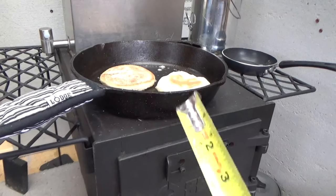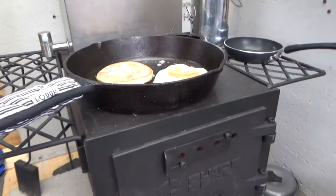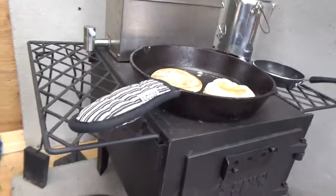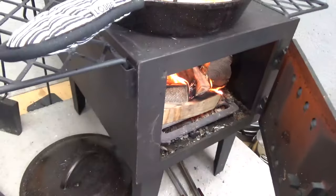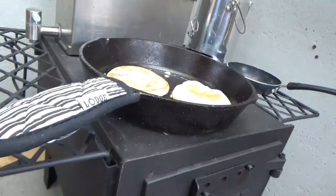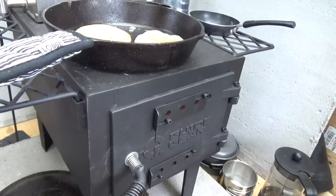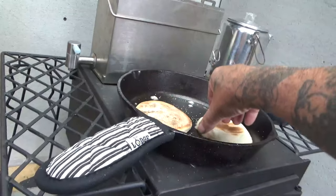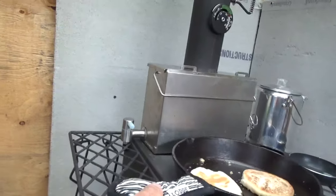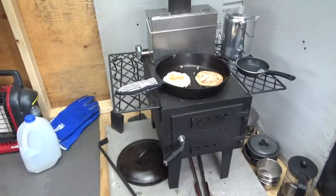The interior of the firebox is 17 inches deep and 11 inches wide — more like 17 and a half inches deep. It's all sheet metal, probably 11 or 12 gauge. The door itself is cast iron. One of the biggest complaints I saw online was that people couldn't get enough draft to burn properly with the door closed.